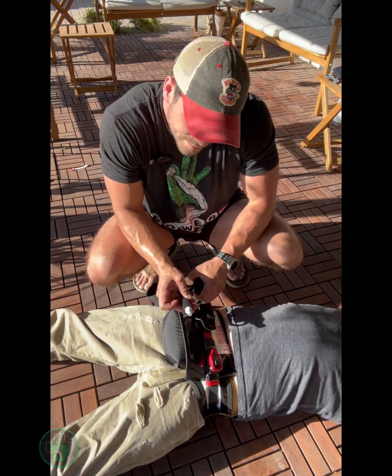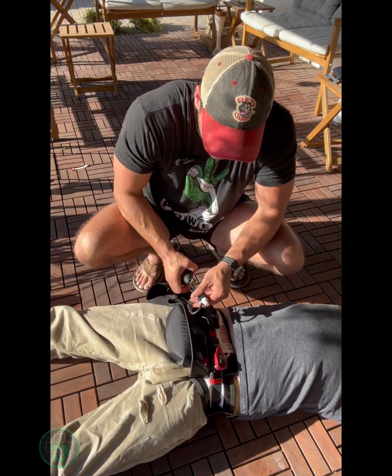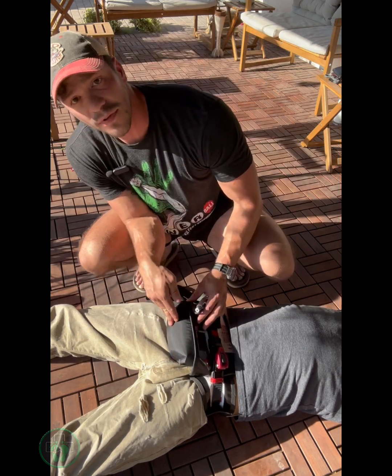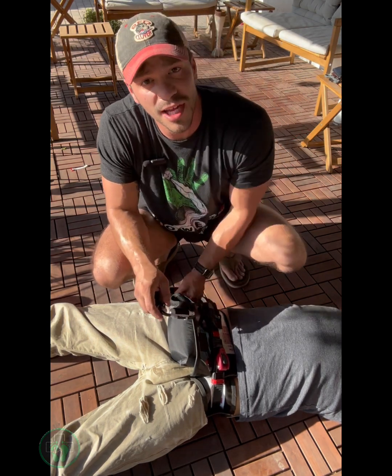Mason, how comfortable is this? — It's not. — Yeah, sorry bud. Power through it. There you go, the green's showing. Very uncomfortable. You can see it fully inflated. Does that feel like it's stopping the bleeding? — Yeah. — Okay, then make sure you secure your tails for transport.